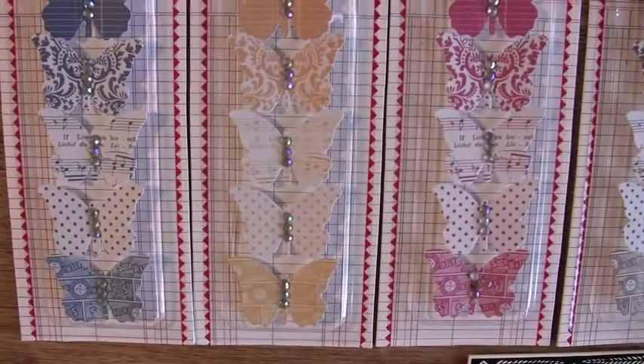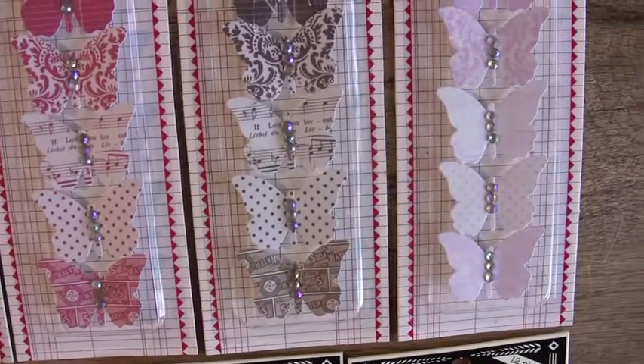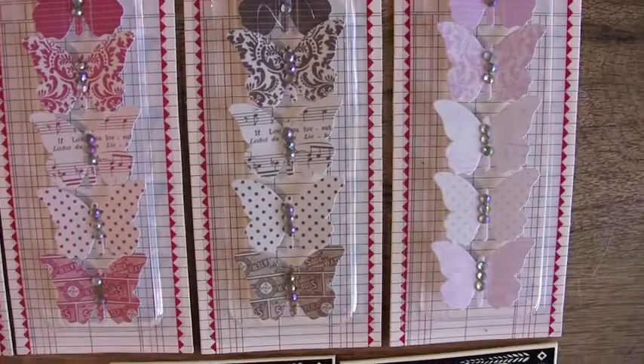Five pieces. They all have the little self-adhesive on the back so you can adhere it right to your layout or your crafting project. This is the brown. I like that bottom one — that is a cool design.